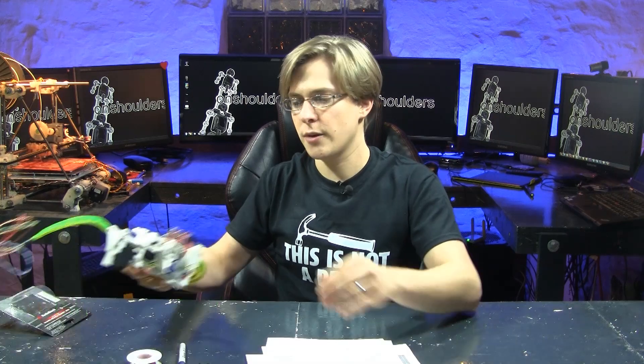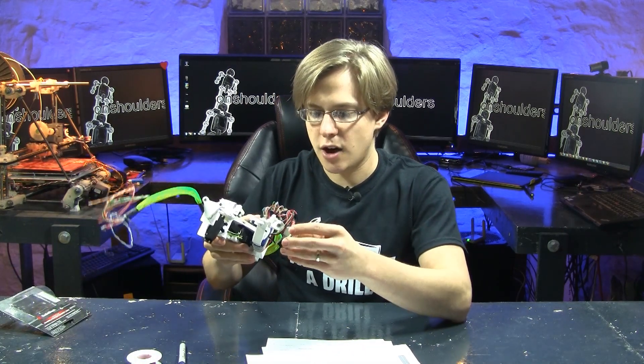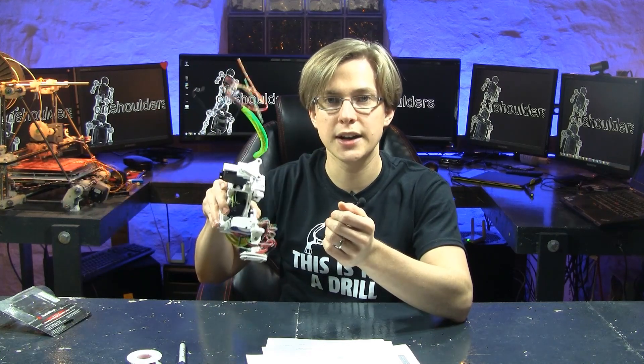Hello world. I'm Gavilan Steinman and this is On Shoulders TV. In the last episode, I went over a problem that I'm having with this foot. Now that I added all of the wires that I need for this foot, the foot is no longer flexible. It's no longer able to orient itself with the environment — it's practically rigid.